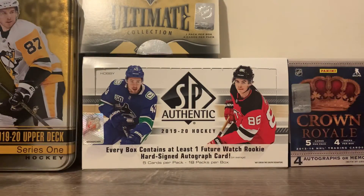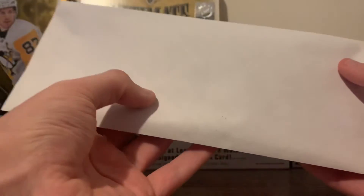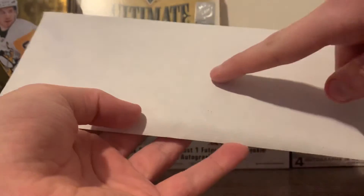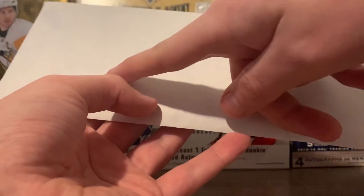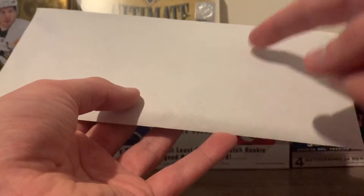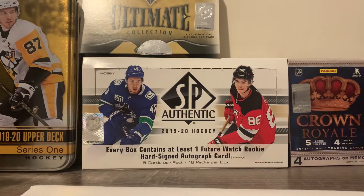Before you do that, for those of you who don't know how to send a letter — we have a lot of younger demographics here — you want the recipient's name on top, their address, and then town, state, and zip code if you're in the States. If you're in Canada, town or city, province, and zip code. In the top left corner you want your name and return address, same format, just in case something weird happens.